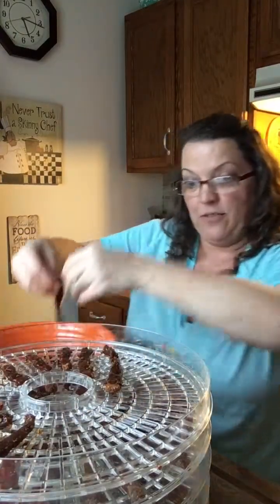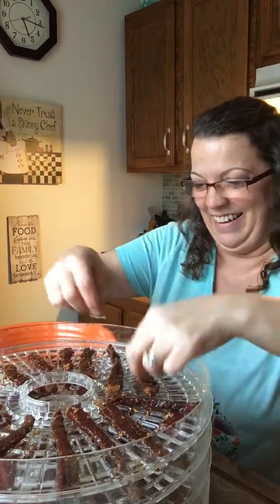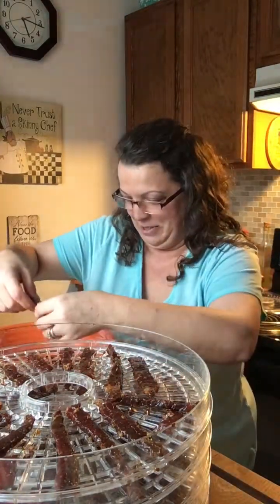I hope everybody's having a good Saturday. If you have plans for New Year's, I hope they're good — stay safe, have a great time, be careful out there. Don't be drinking and driving — let me go ahead and give my little designated driver reminder!